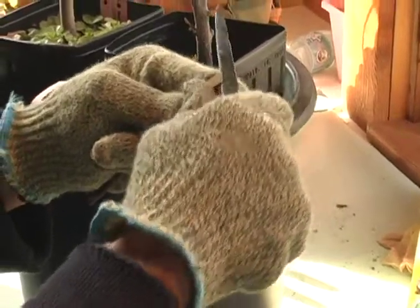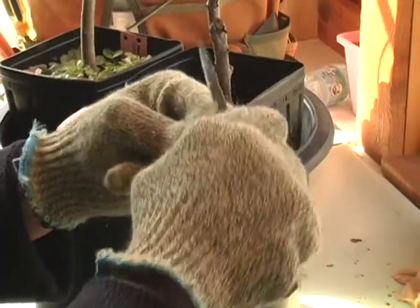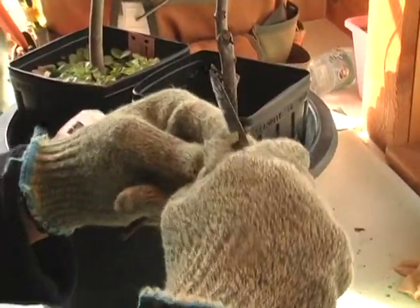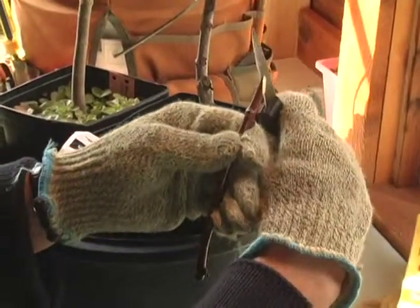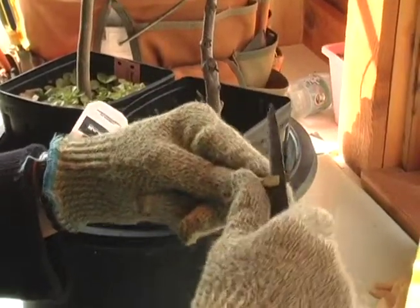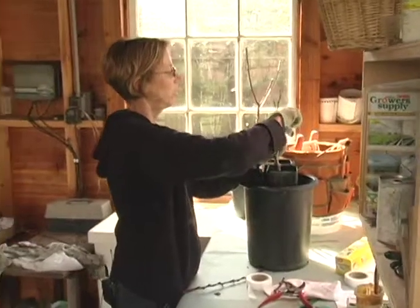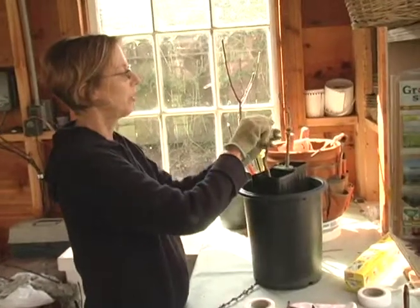Just very carefully rock the knife back and forth, because I don't want it to slip. The purpose of this tongue is just to hold the two pieces together while I'm wrapping them. There's my tongue. I go down just about to the bottom of this oval. Then I do the same thing on the rootstock — just rock it slowly. Now I have a tongue on the rootstock.